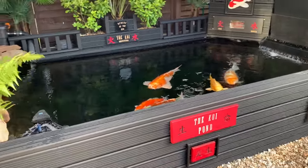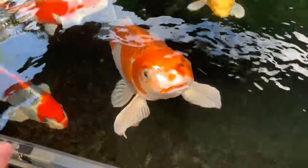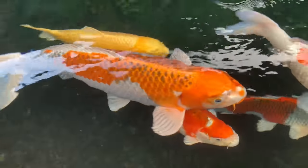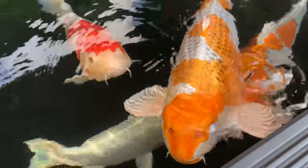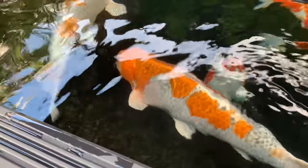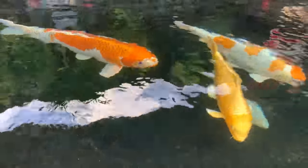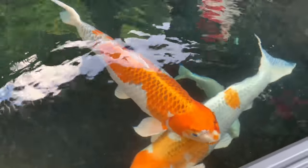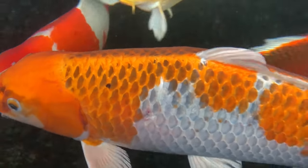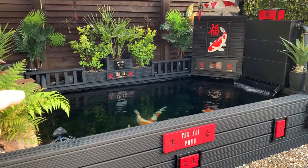Just a real quick update — this is 24 hours after the treatment. I thought I'd just show you. Big Betty, within less than 24 hours, is looking pretty good. Main concern was Biggie. Soon as she turns around we'll have a look — and she's healing up absolutely lovely. You can see there — massive, massive improvements in less than 24 hours. I'll catch you on the next one.